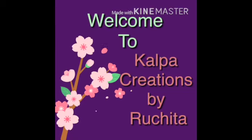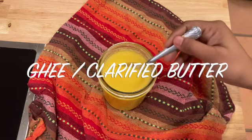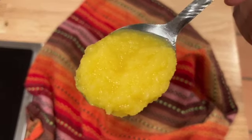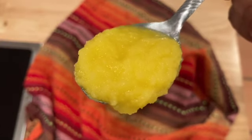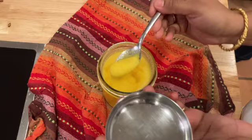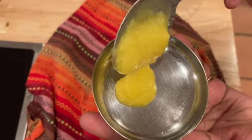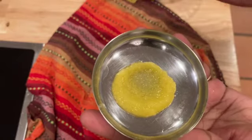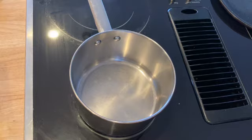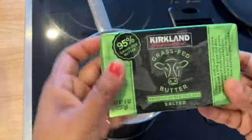Hello friends, welcome to Kalpa Creations by Ruchita. Today we are going to make ghee, that is clarified butter, which you can find in all Indian homes. You can eat this with paratha, hot rice, hot chapati — any time, on anything. Whatever you eat in Indian houses, it is a must.